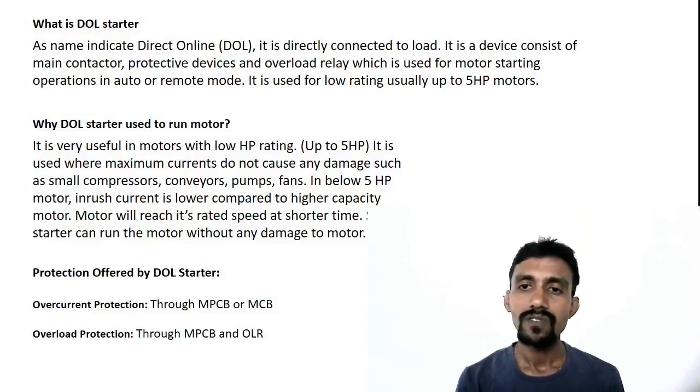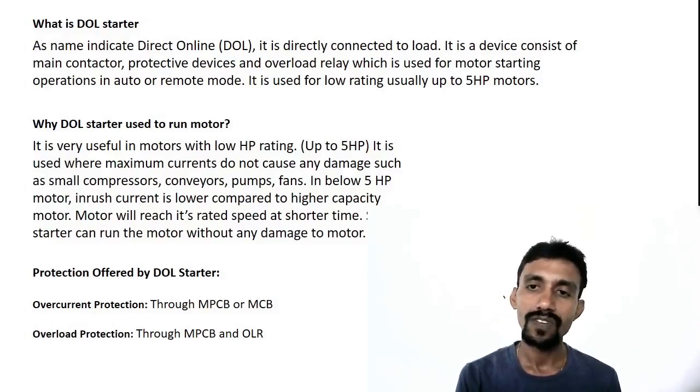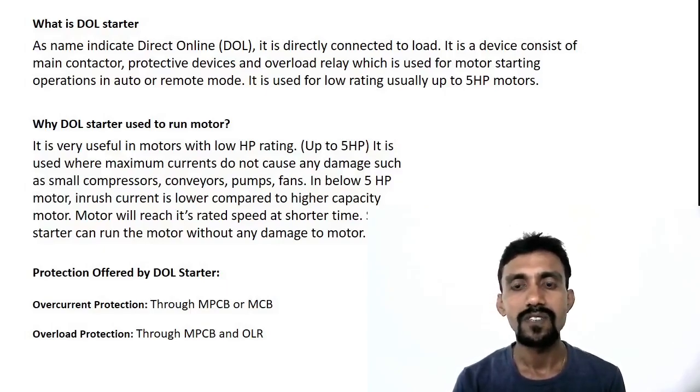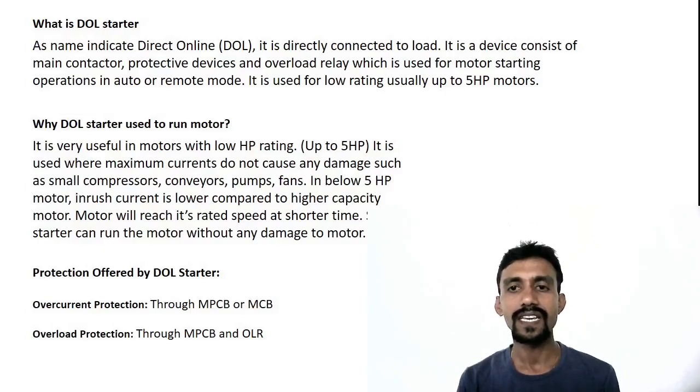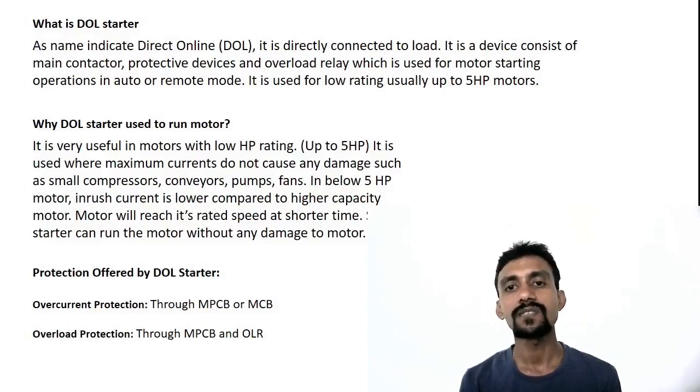The current is lower rated, the machine runs heavy, starting load is lower, and 5HP is the lower rate. Below 5HP motors, inrush current is lower compared to higher capacity motors. The inrush current is the starting current. The motor will reach its rated speed in a shorter time, so we use the DOL starter.